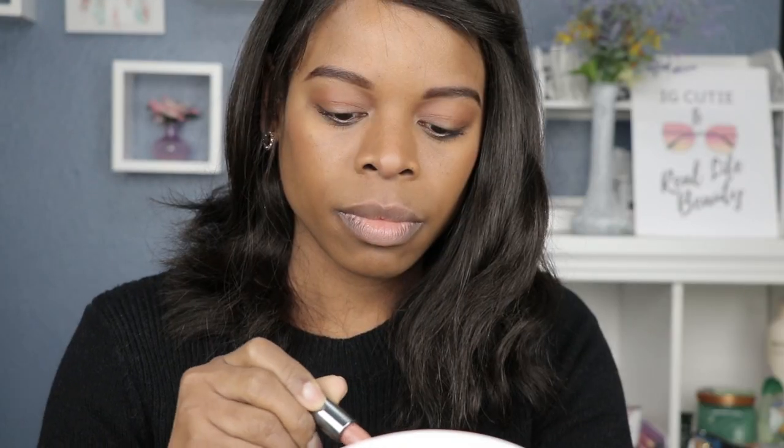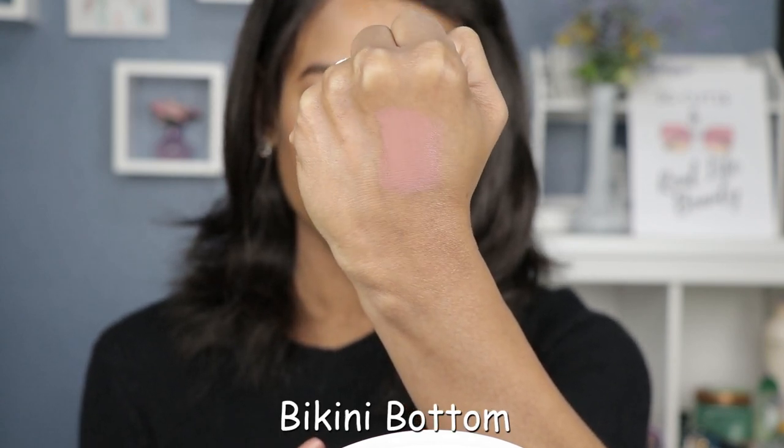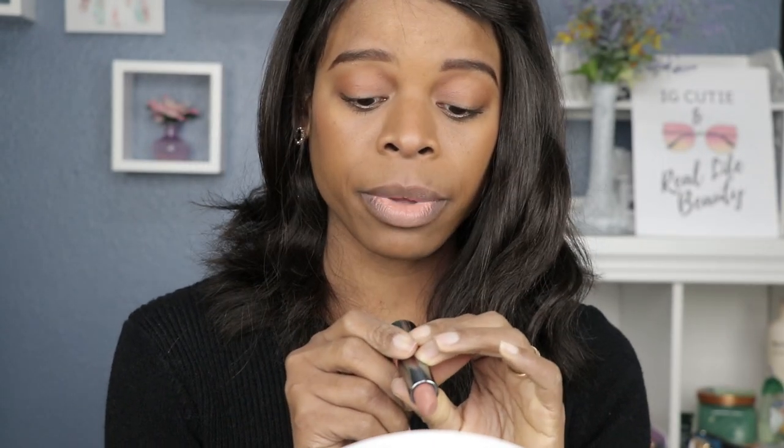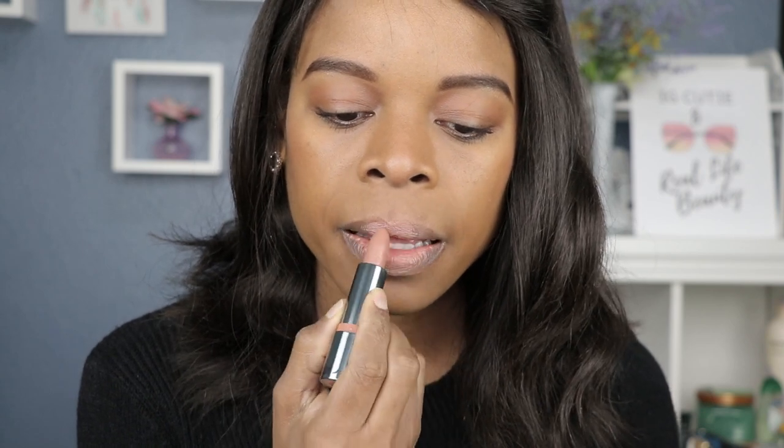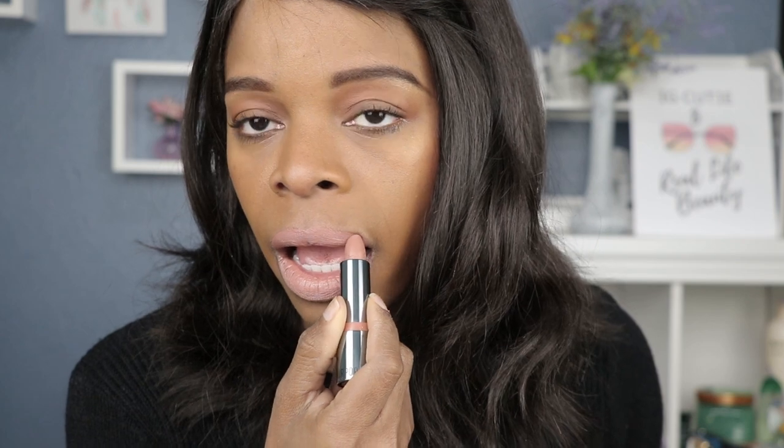Let's start with the first color. This one is called Bikini Bottom, and this is the nude shade from the set. Here is the hand swatch — it's very nude, and this one is a creme finish. It's not a bad nude color at all, and I can just use a darker lip liner. Some nude lipsticks can wash you out, but this color doesn't do that to me.